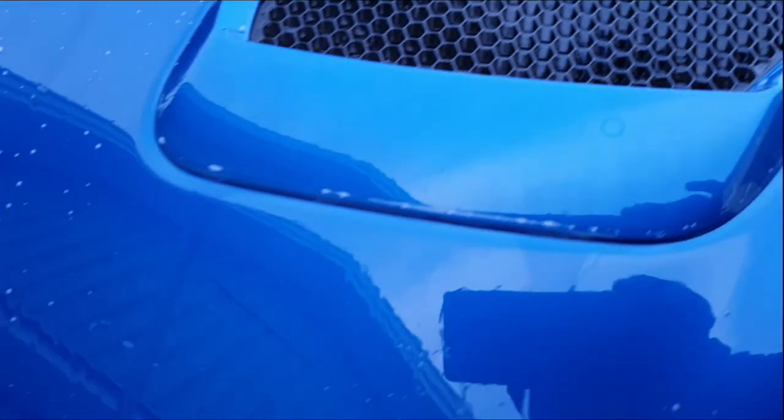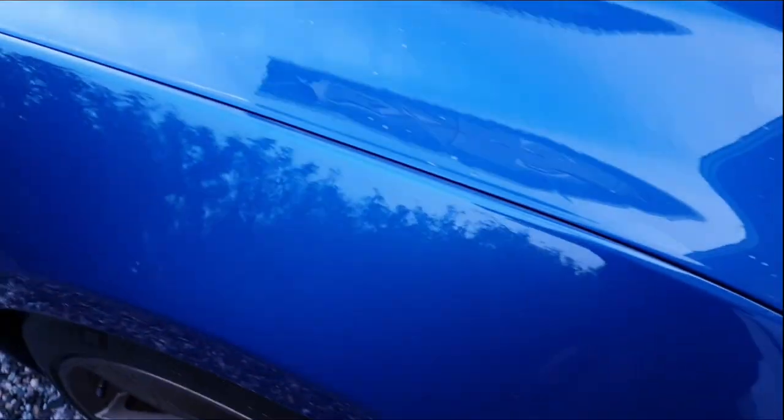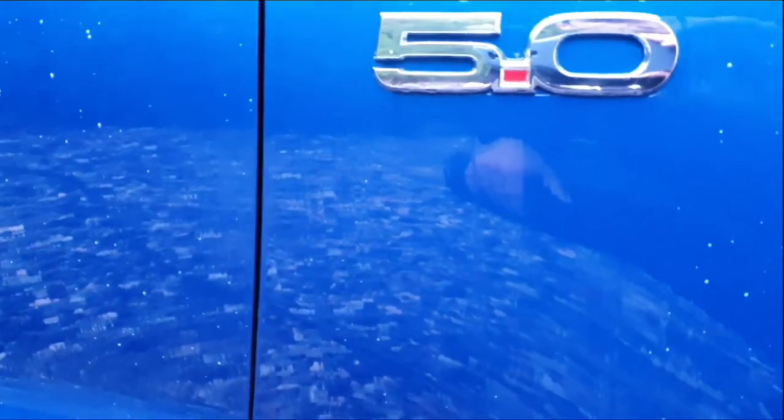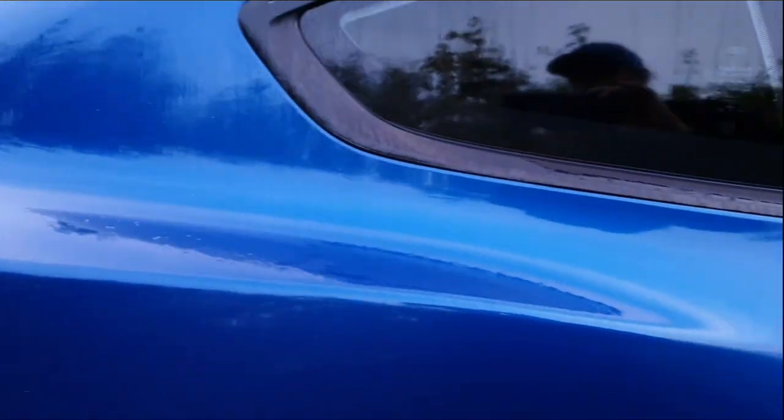I have applied the Iron X, but on this color, to see if anything is turning purple is almost impossible. I can't see anything, which is a good sign. But once I start driving the car during wintertime with people driving on winter tires, the reaction from this will be much more, I believe. We'll let it sit for a couple more minutes, then rinse it off and go on with the clay.